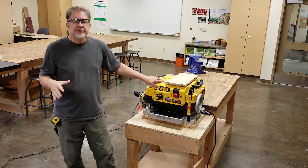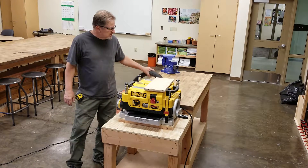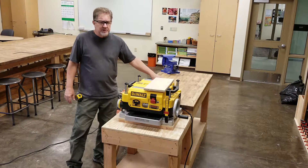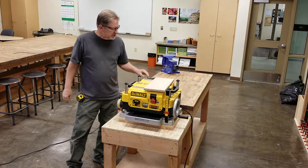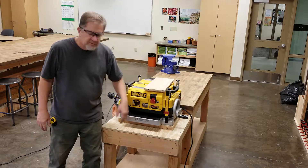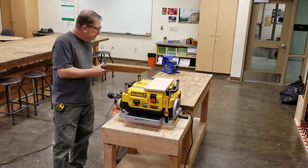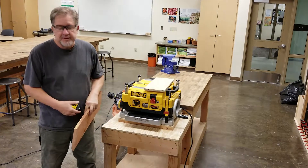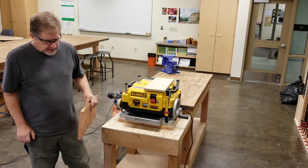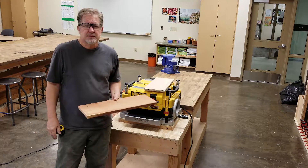Step number two is to prepare the machine. First, attach the vacuum — this thing makes a mess and the vacuum helps eliminate some of that and knocks down the noise a little. Second, set the initial depth of cut for the thickest part of the board. This board is about three-quarters of an inch, so I set the machine for three-quarters plus one-sixteenth — thirteen-sixteenths — for the first pass.